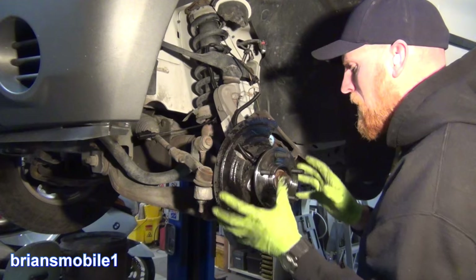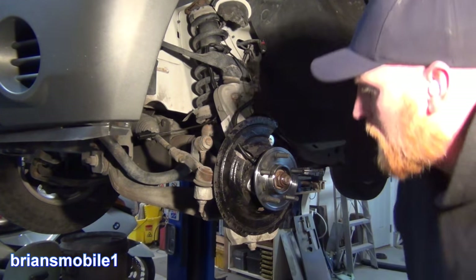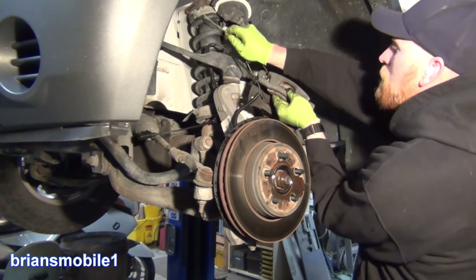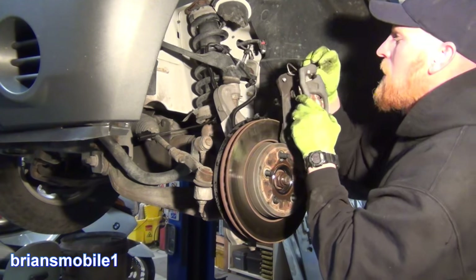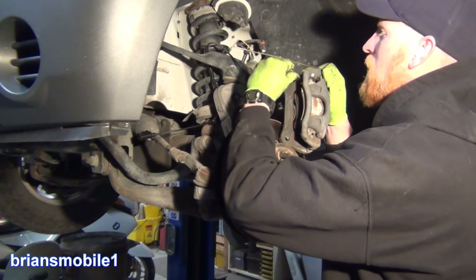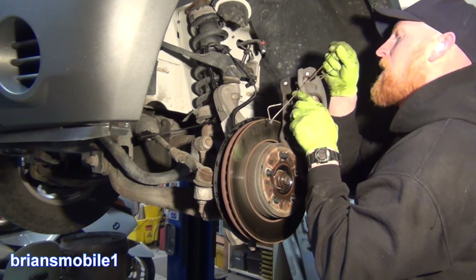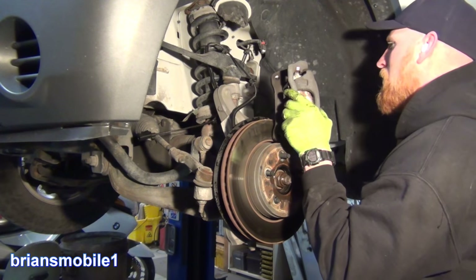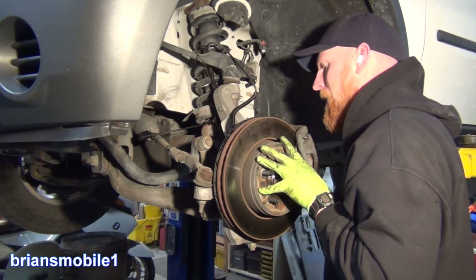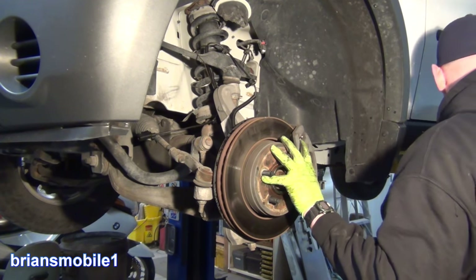Everything here is good and still accessible even with the rotor on, so I'm going to start putting all this stuff back together. What do you guys use to hang your calipers? I've been doing the same thing for so many years because it works, but I'm not convinced it's the best method. I'd be curious to know what you guys do — do you have some special tie strap? Let me know in the comments below.